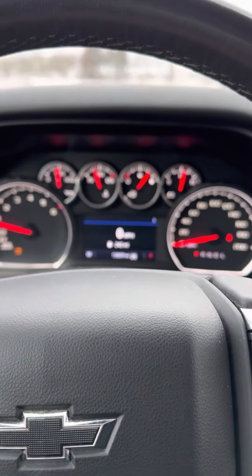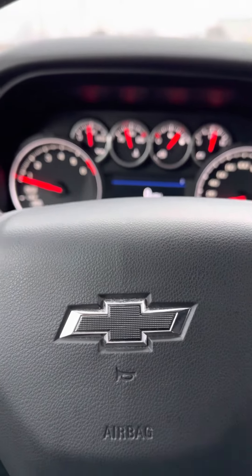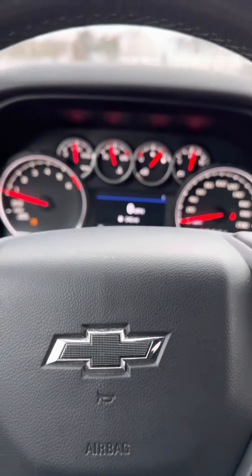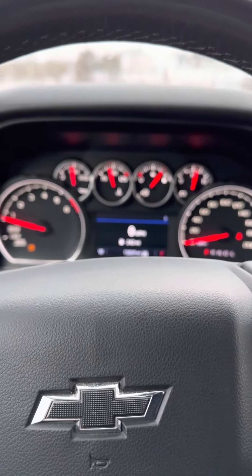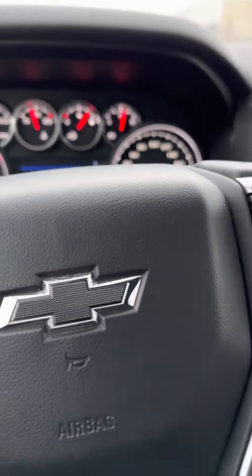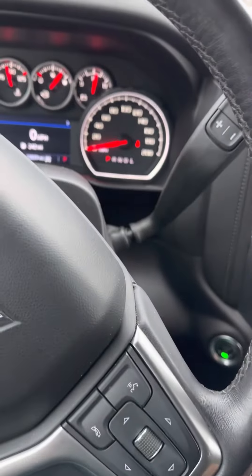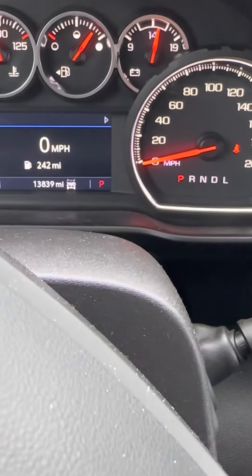Hey, quick one today. This is a 2021 Chevy Silverado RST. It does have dynamic fuel management on it. Some like it, some don't. I hate it — turns this thing into, I don't know what. Anyway, if you have the 10 speed, or if you have the eight speed, or if you have the older six speed, I think you can do this to keep dynamic fuel management off.